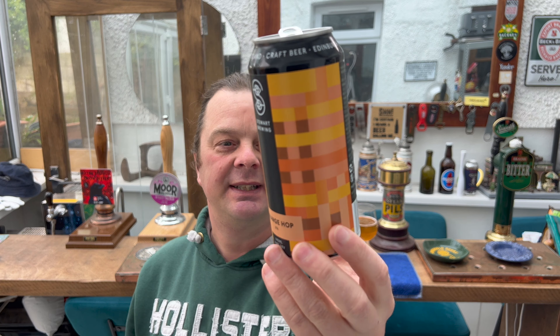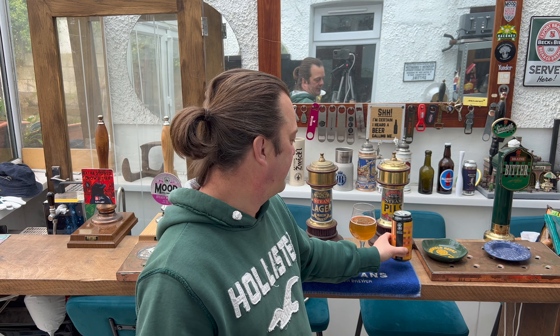4.6% ABV. The can says: 'Big tangy orange flavours dominate this liberally hopped IPA — punchy citrus and pine flavours from the hops are complemented with the addition of orange zest.' There we go. My rating for the Orange Hop by Stewart Brewing Company: it's a six out of ten. Please put your comments in the comments box, subscribe to our daily beer and food reviews, give us a big fat thumbs up. Cheers!